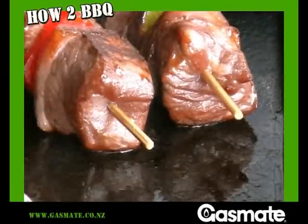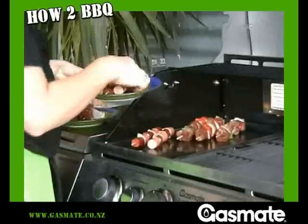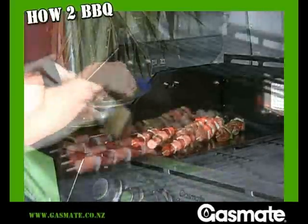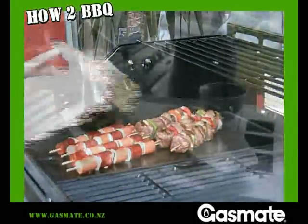These meat lovers kebabs do not take as long to cook. As the meats are pre-cooked, they only require browning and heating through. A little extra oil will get the heat up. Cook them only once on each side.